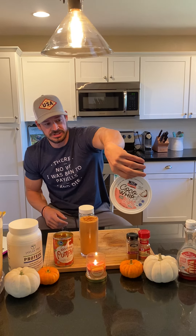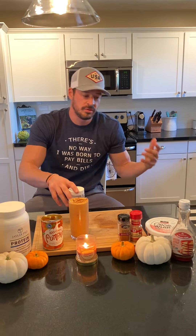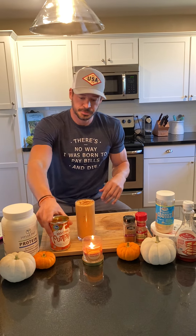You guys can see that up close. Or, if you have nut milk, that works all the same, depending on how you want to get with it. Then two tablespoons of the pumpkin puree here.